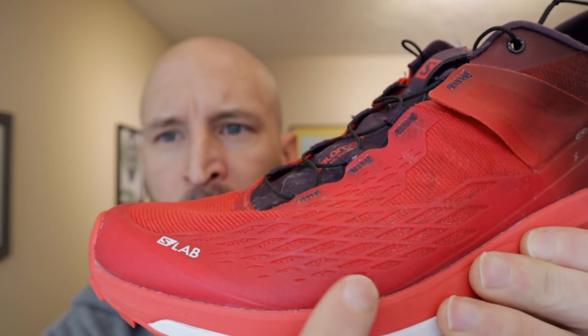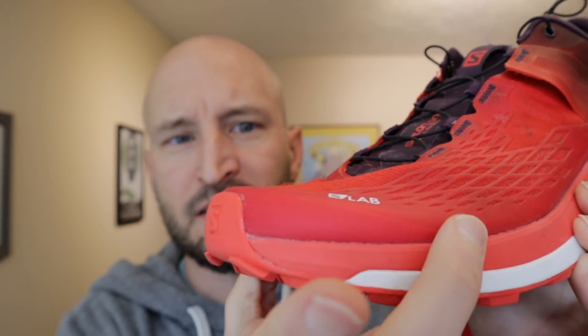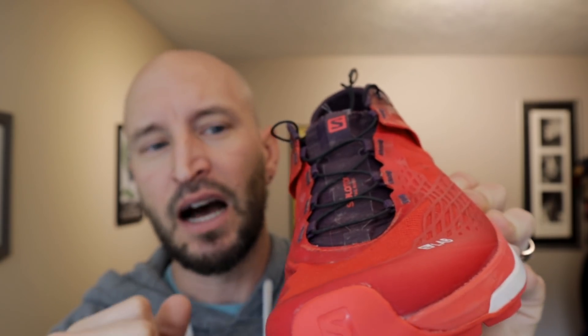Moving to the front, you'll notice the toe bumper. The rubbery TPU thickens up along the sides and connects at the front where the outsole meets up at the apex for a fairly good toe bumper. It's not bomb-proof — this is not a tank shoe — but it has enough protection to handle those big hits and kicks against things.